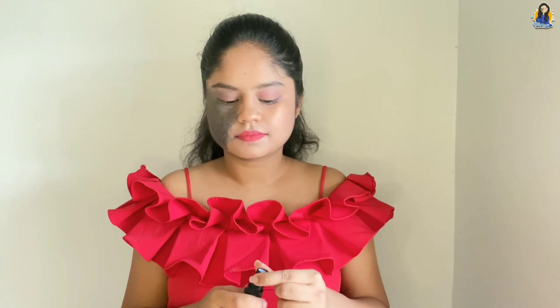Now, we also have to apply lipstick to the inside of the lips. When we talk or eat, lipstick tends to fade from the inside first. So applying lipstick to the inside will increase the staying power and make it long lasting.